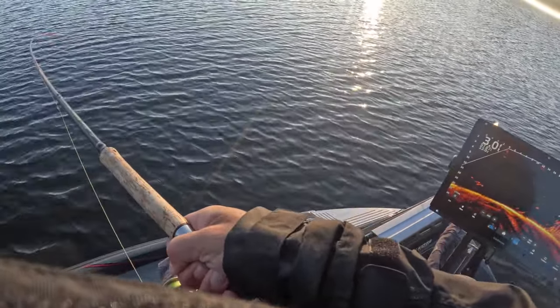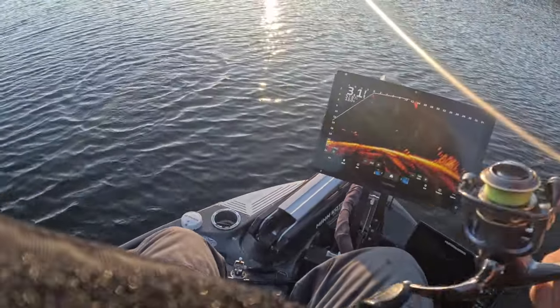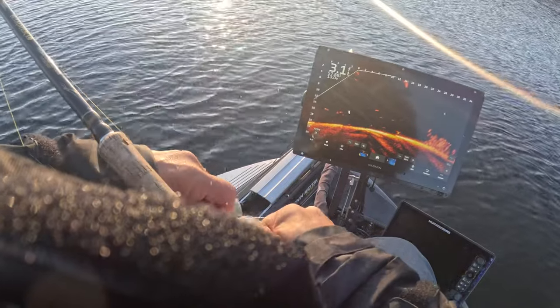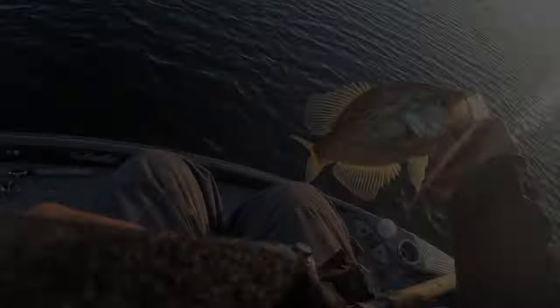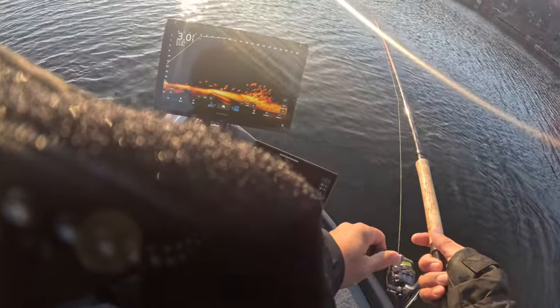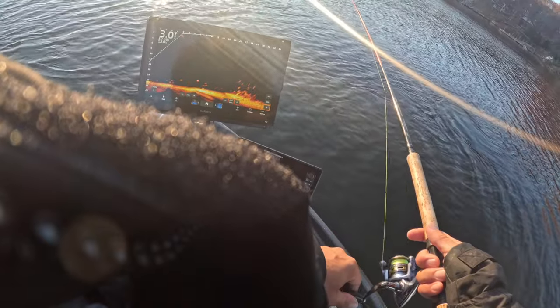Good fish — this should be a good fish. This is a pig! Look at this guy. Oh my goodness, brown recluse — there it is. That's a stud. Going back in for more. That was a good fish.